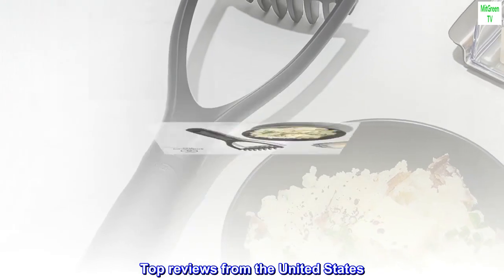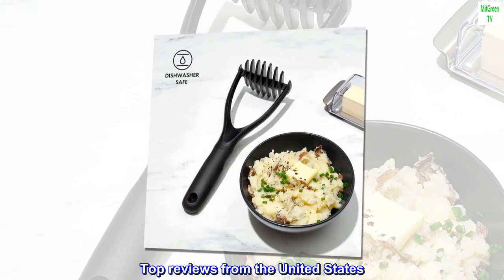Top Reviews from the United States. Some Bonus Features.